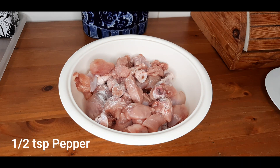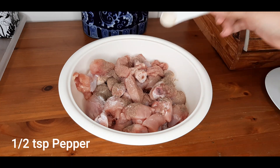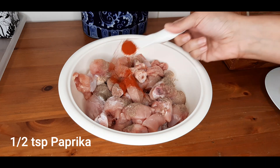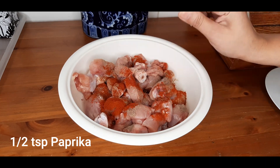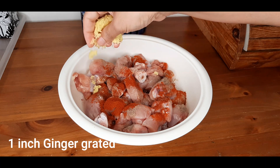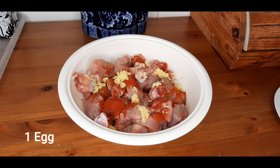Half a teaspoon of pepper, half a teaspoon of paprika, half a teaspoon of pepper, one inch of grated fresh ginger, and one egg.